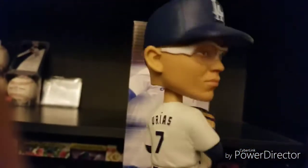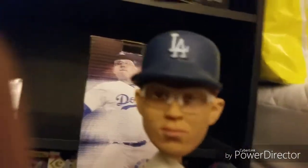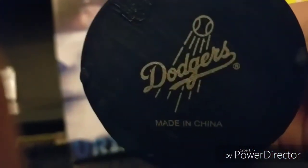His last name, his number, there's the mound, and then there's the front of the bobblehead. There's the L.A. logo on the head, a little white spot on top. And here's the bottom of the bobblehead — it says 'Dodgers' and then it says 'Made in China.'